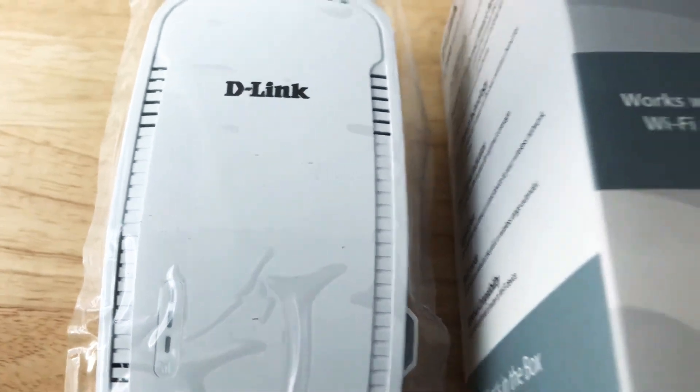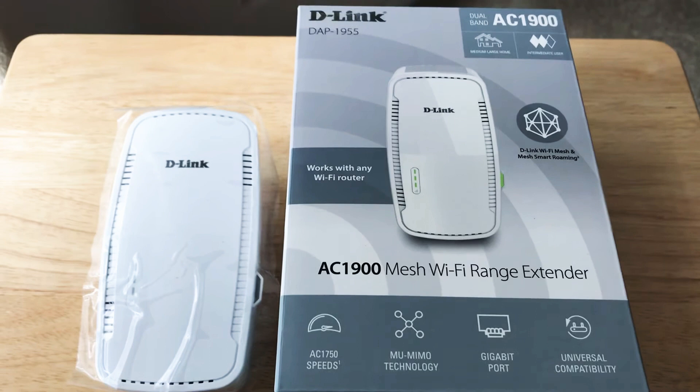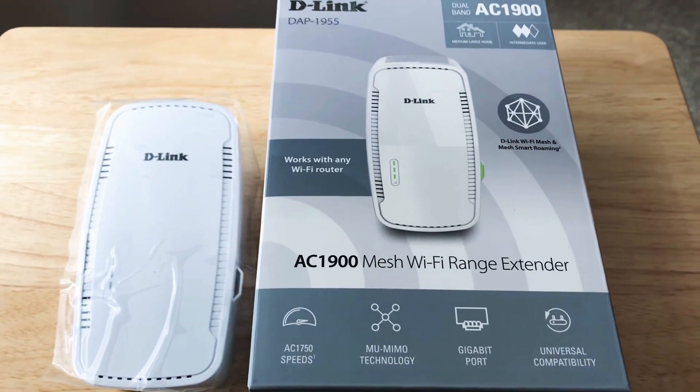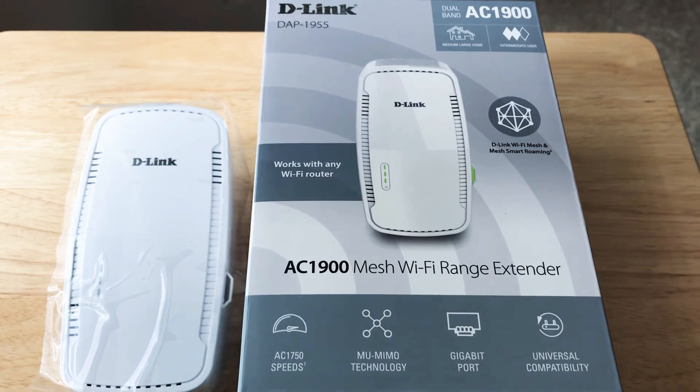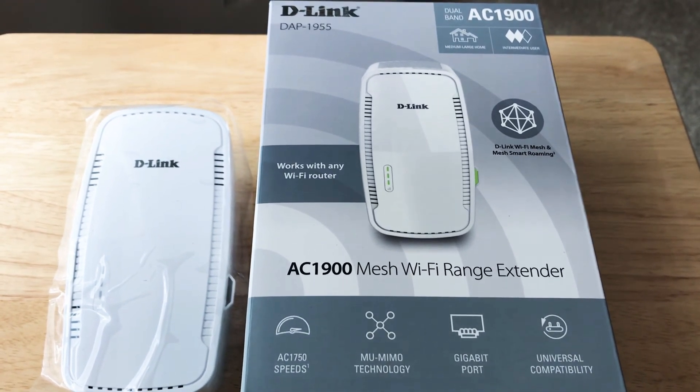This is the D-Link DAP 1955 AC1900 mesh access point and it works well to extend the wireless signal in your home or office. Please subscribe to the channel — we appreciate positive comments and, of course, thumbs up.